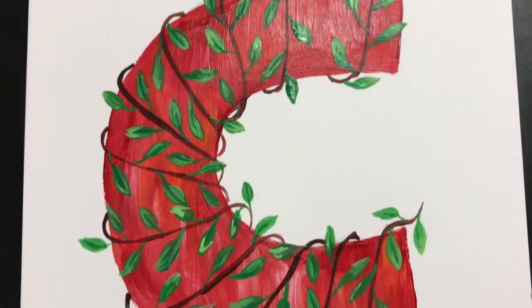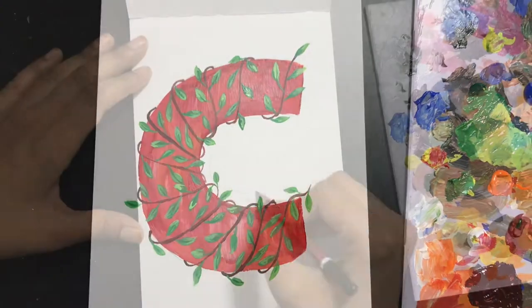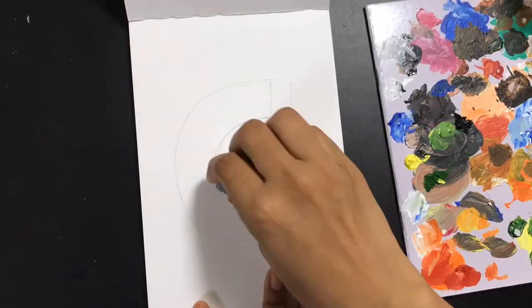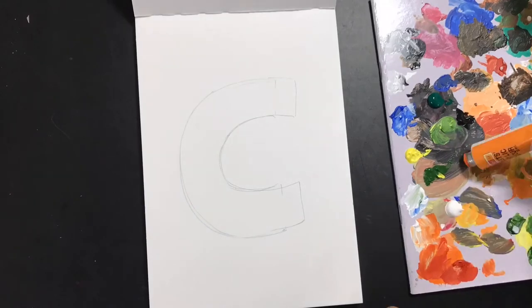Hi, welcome to my channel! Today I'm going to be taking you through a time-lapse of how I'm going to create this particular C using acrylic paints. The first step is to draw out your letter using your pencil.